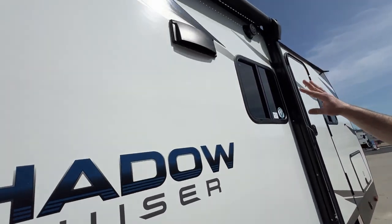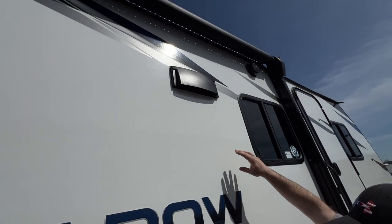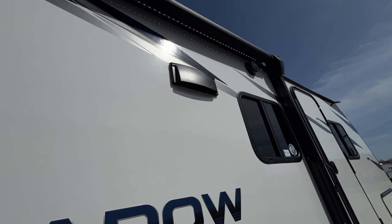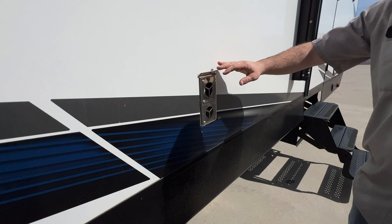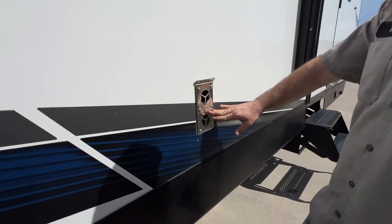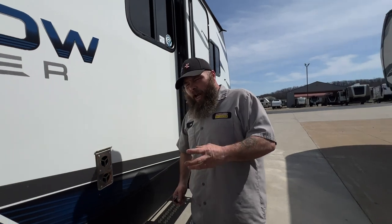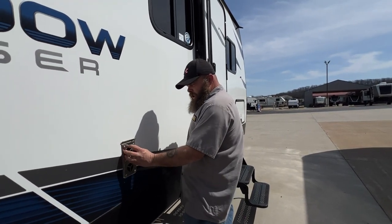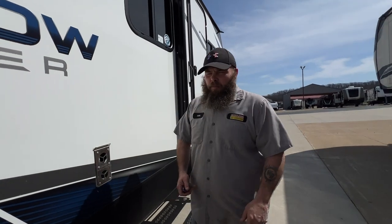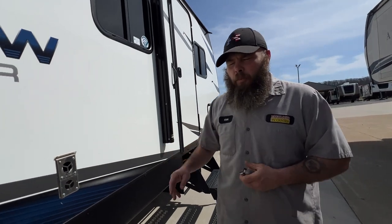Next you've got the vent for the stove up top — you have to make sure the inside piece is open for the fan to work properly. Next we're going to have the furnace area for the intake and exhaust. The vents say not to block these openings. We do recommend getting mud dauber nest screens — they look like eyeballs that go right over the covers — to keep mud daubers and wasps out, as a nest in there can cause issues with it not wanting to operate properly.